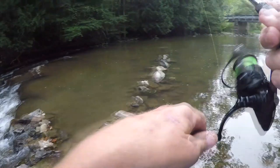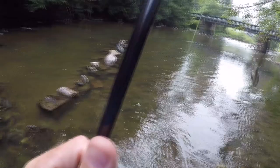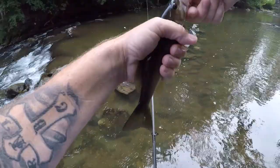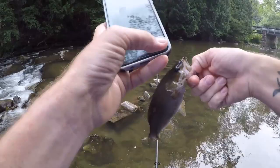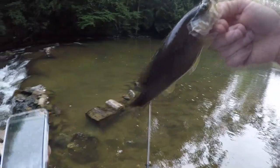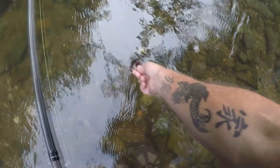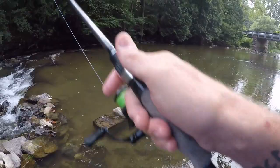Got another one — second cast! This one's not too bad, not big but it's a fish. Jeez, you guys are hungry today. They're all up against these rocks. Looked like a couple were chasing this one. He's bigger — that's all that counts! See you buddy. The lure is working pretty good, unless they're just starved to death.